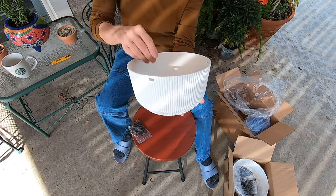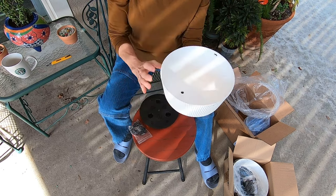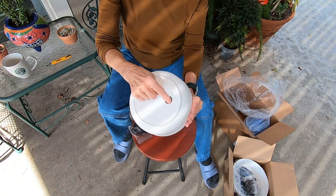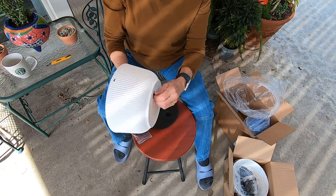Fairly lightweight. And in here it looks like that's for drainage, and there's a plug in the bottom. But I will not be keeping it plugged — I will unplug that because you want good drainage for cactus.